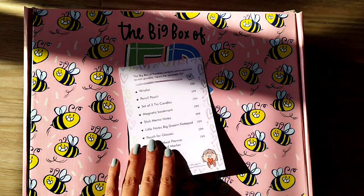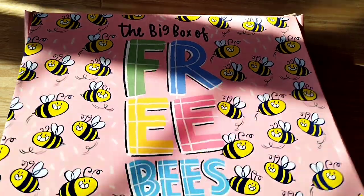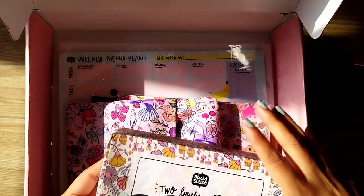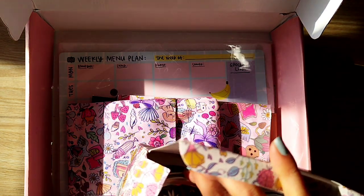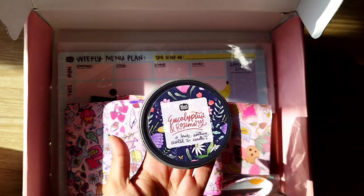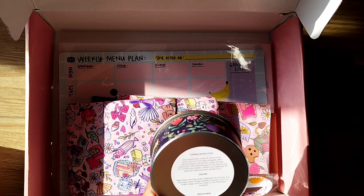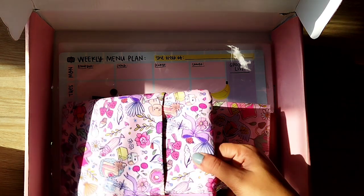Then there were the contents of the big box of freebies. Let's jump into the big box of freebies first because that is super exciting. The first thing is a two-pack of candles — these are really large sized candles. The first flavor is lavender and vanilla, which smells really nice. I'm a little mixed about this one which is eucalyptus and rosemary, but these are really good quality large candles. It says about four hours of burn time, which is pretty good.